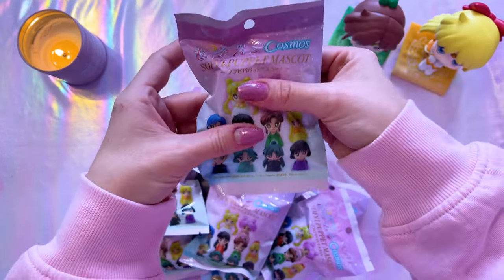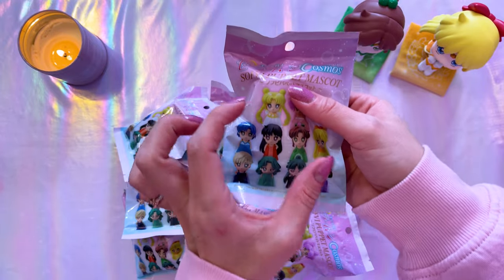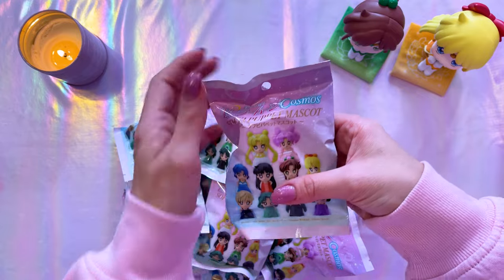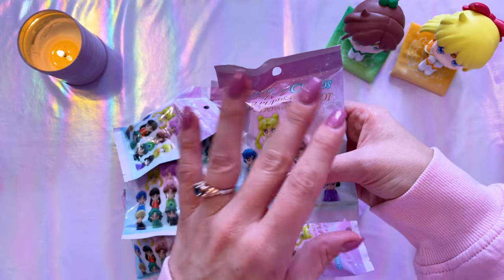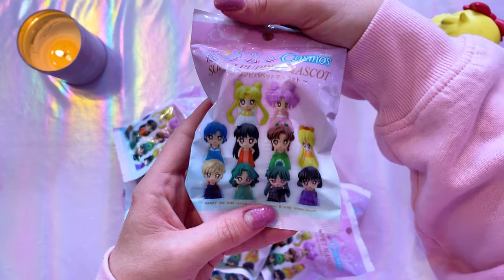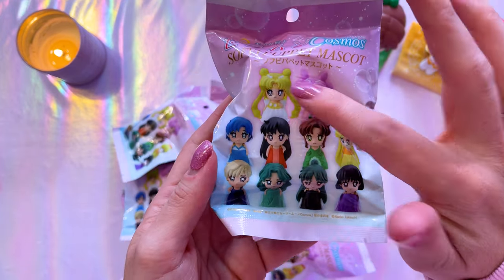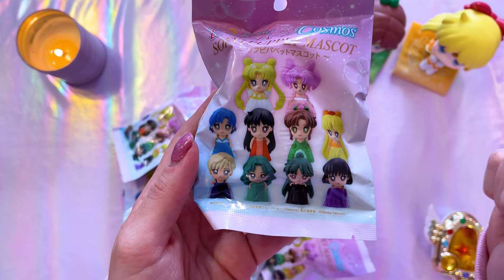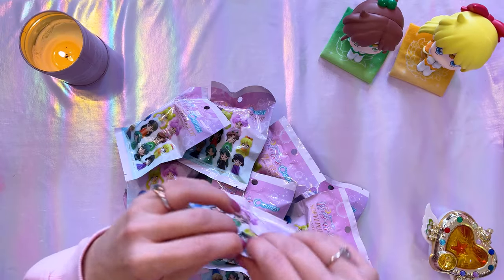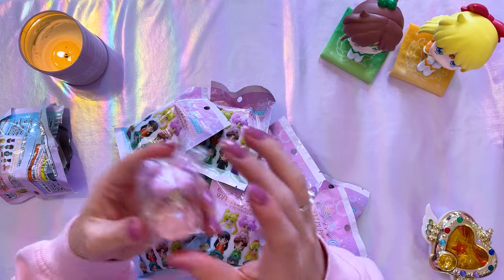It would be very hard to figure out which one is which if you were purchasing them one by one. These are the Sailor Moon Cosmos Sofubi Puppet Mascots, and here you can see we have all of the Sailor Guardians including Princess Serenity and Princess Chibiusa — or Small Lady Serenity — since these are their princess outfits. That was the main reason I wanted to get these, so I'm going to go ahead and unbox them all.